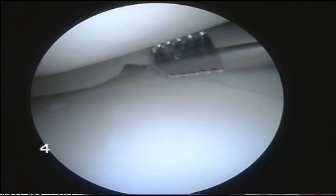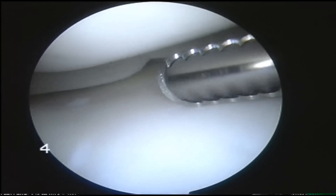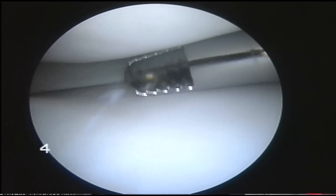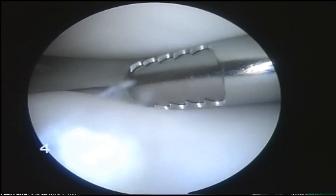Put the suction on and pull out any loose bodies that are hiding, either under the meniscus at the back of the knee joint or stuck to the articular cartilage itself, like that one.